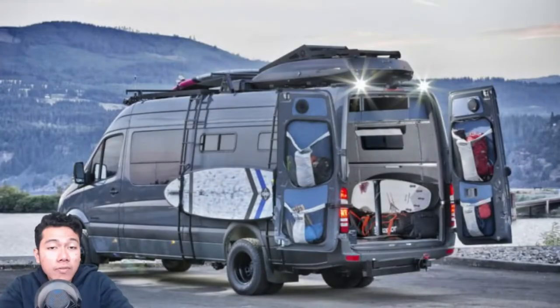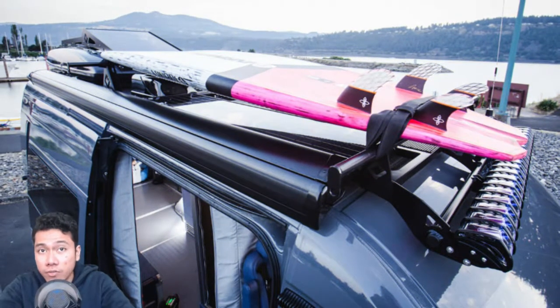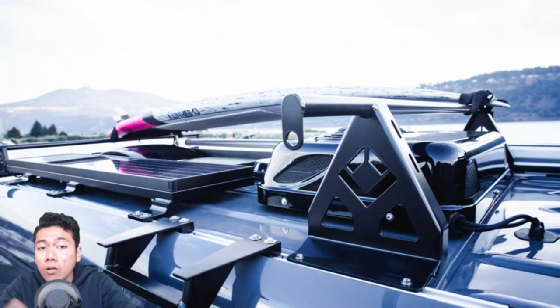We love camper van conversions that combine function and versatility with a clean and minimalistic feel. The Mercedes Sprinter conversions that Outside Van produce never fail to knock us off our feet. The newest creation, the off-grid van, has more adventure storage than we've seen in any other vehicle, and it's safe to say that it's a digital nomad's paradise. Outside Van really know how to kit out their campers, including all the necessary gear without pointless bells and whistles.